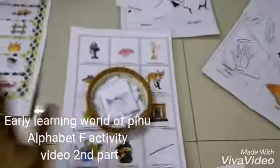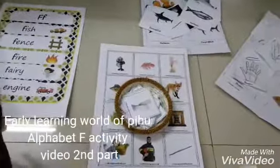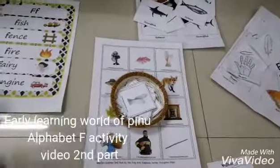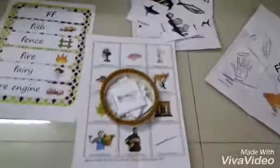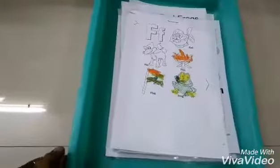We can learn so many things, we can learn so many words. We start with the alphabet and sounds, then head towards other activities.